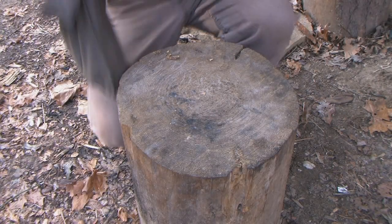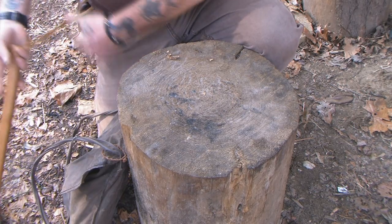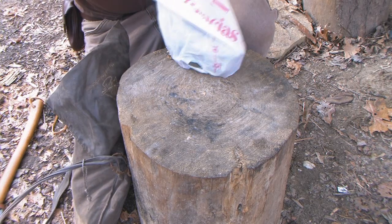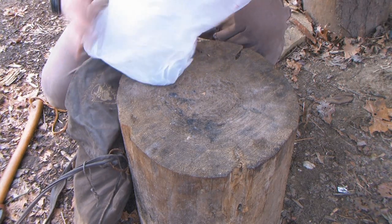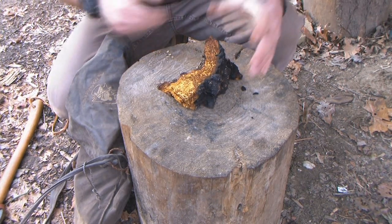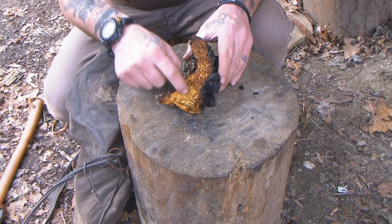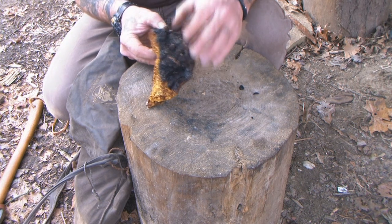I'm going to pull my haversack off here. I want to show you — I showed you in the previous video what the tender fungus looked like that we harvested in Michigan, and I have a piece of it right here, and it has not been dried out yet. This is a chunk of the tender fungus I harvested in Michigan. You can see it has this yellow spongy layer in it, and that's what you really want. Some of the darker stuff is okay, but it's not the best. The black stuff — no good.